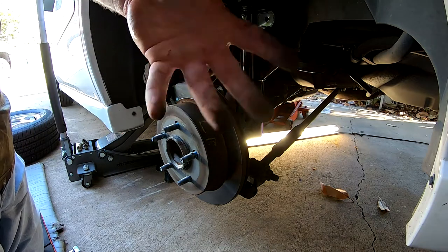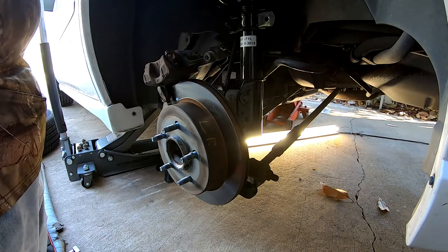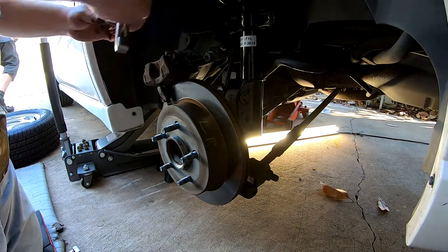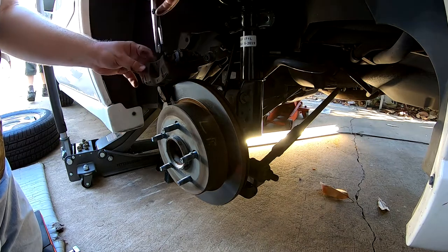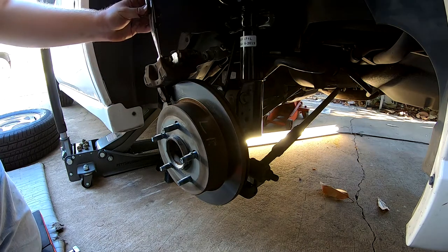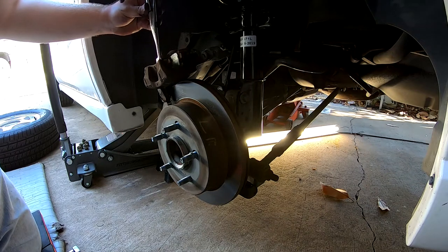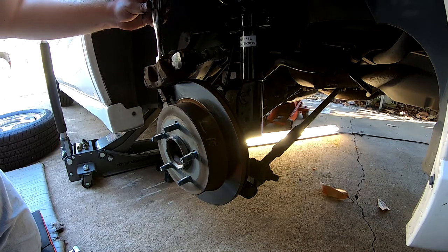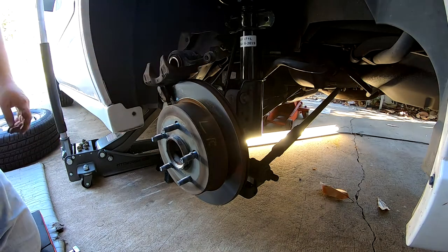Look at all that brake dust all over my fingers! Which one's the smallest? There's two. There we go — that's more space. Much better. That's what somebody's talking about. There we go, very nice.